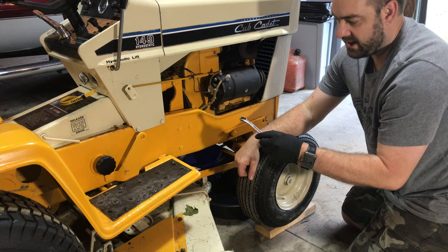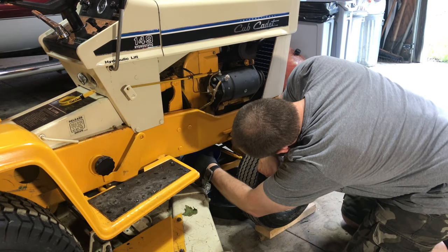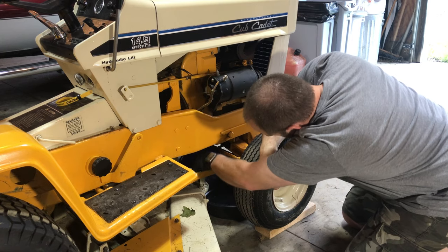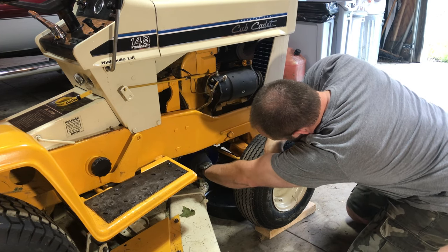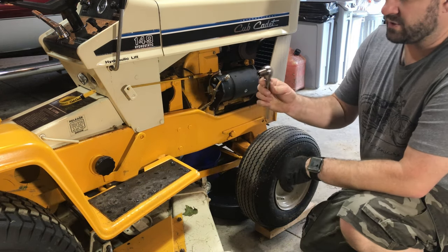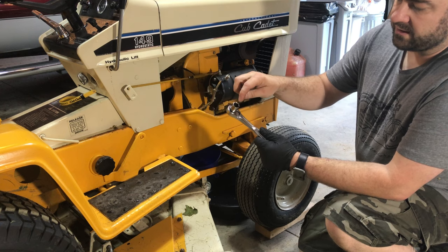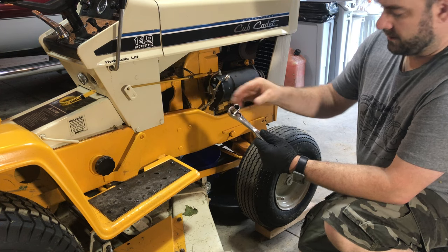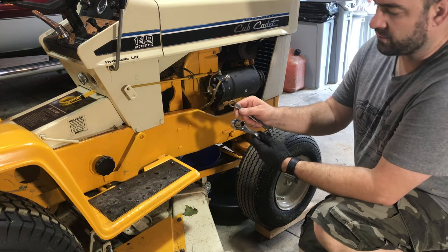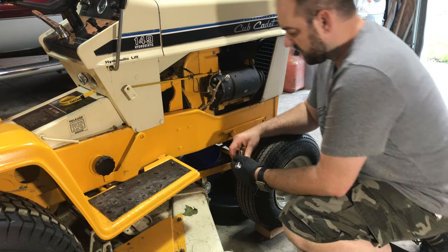This is a 9/16 wrench. I've switched to a 9/16 socket so that I've got the 6-point instead of the 12-point, just to keep from rounding that off. It's a little bit tighter than I thought it was going to be.